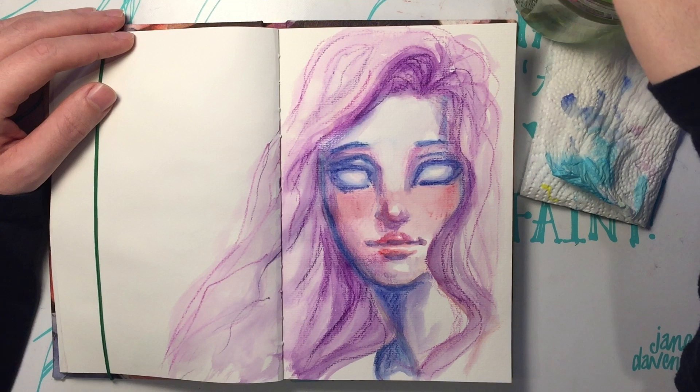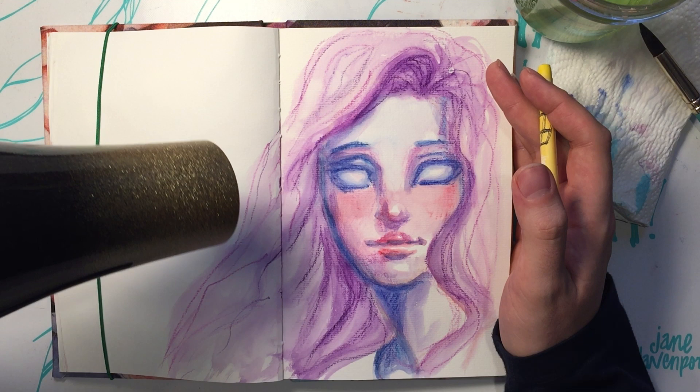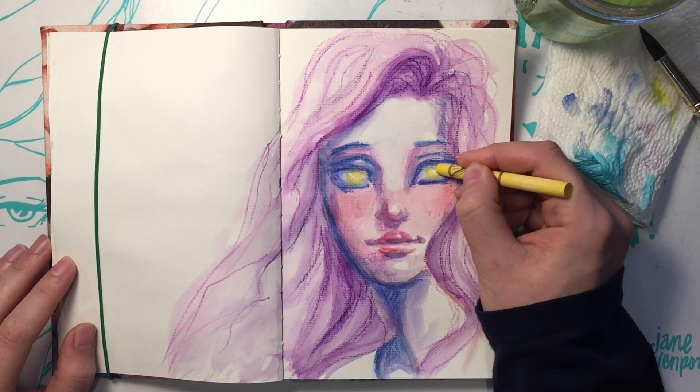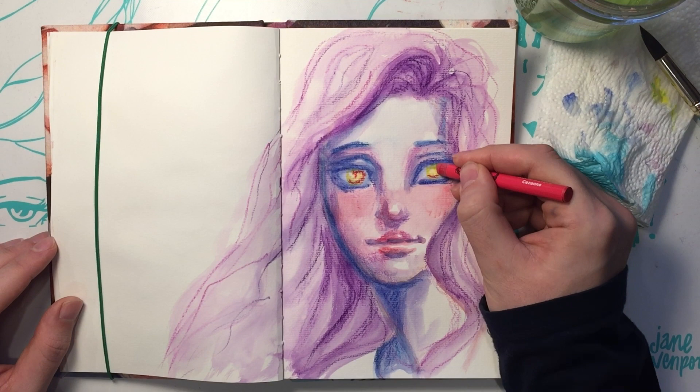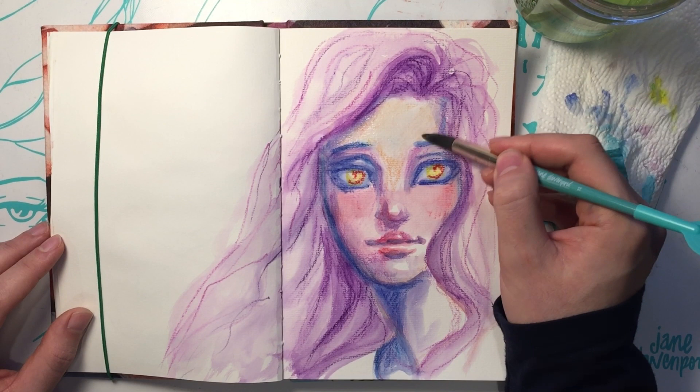I think this might be the first drawing where I layered the AquaPastels. Normally I usually just go all out with them, color the entire face and everything, and then water it down. Why did you do it this way? I guess it's just a little more control — because I can build up slowly, like layers. Kind of like watercolors, you build out layers.